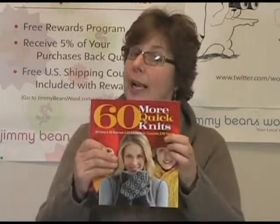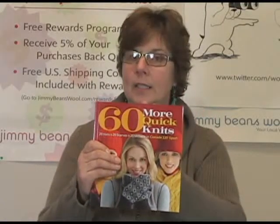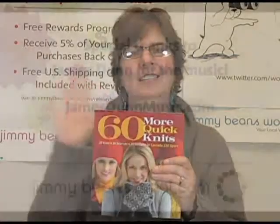So have fun, check it out — you can see more kits on our site to see what's inside the book. Again, I'm Jeannie from Jimmy Beans Wool. Thanks for watching. Bye!